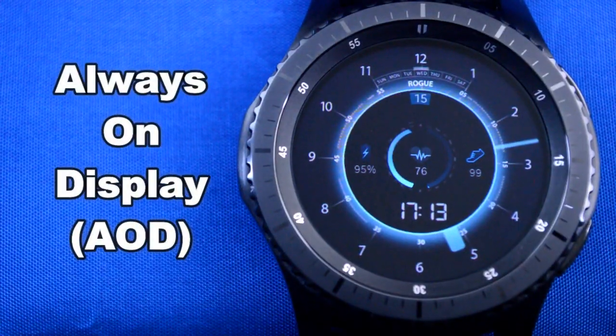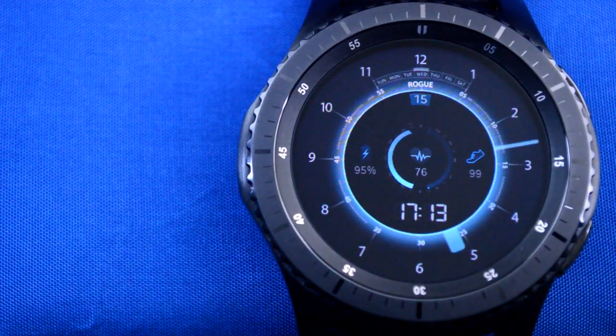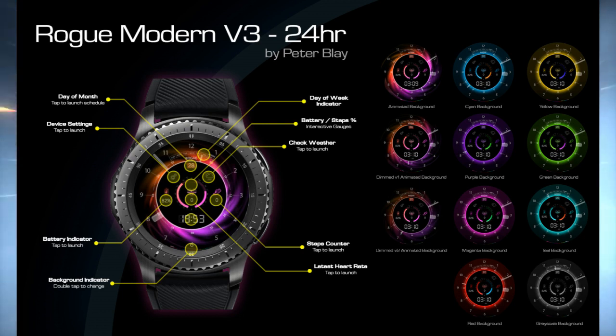Basically, this is what it comes down to. If you love the other Rogue watch faces in this series, then you're definitely really going to enjoy this one as well.